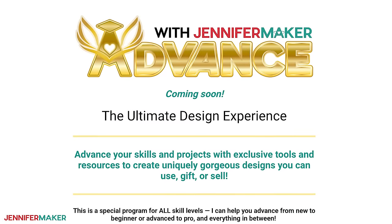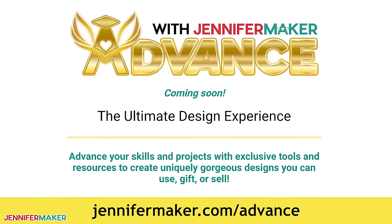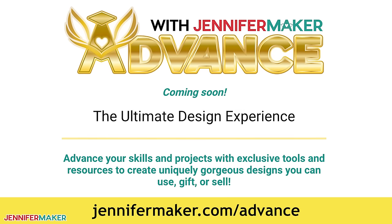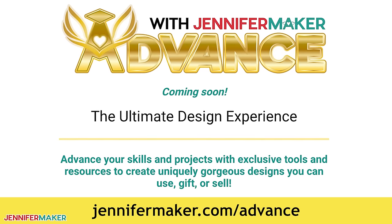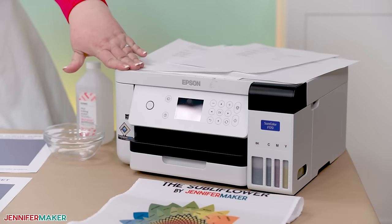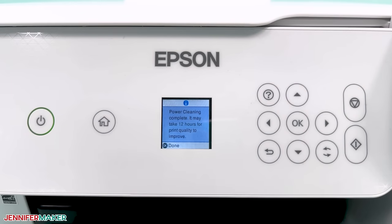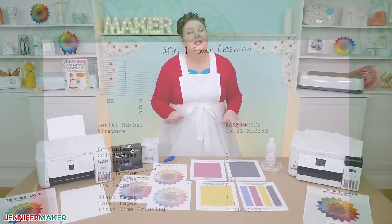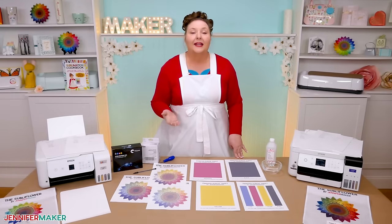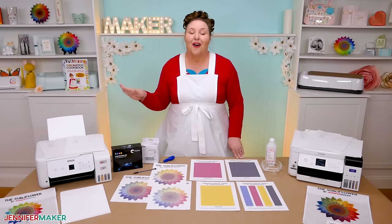If you're interested in my advanced auto print service, check out my advanced program at jennifermaker.com/advance. I may or may not be accepting new members at the time you watch this video, but you can learn more about it and get on the waiting list. So now you know what it takes to get an Epson sublimation printer unclogged. I really hope these steps worked for you. Let me know which step shook that clog loose in the comments — this will help me and everyone else watching this video.